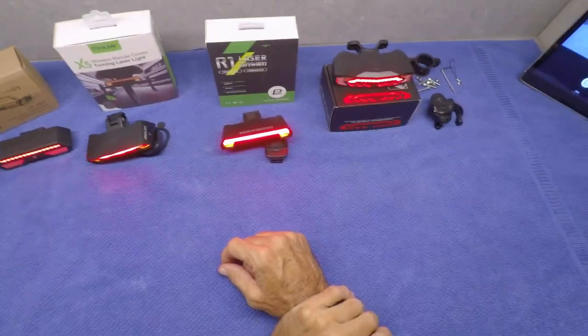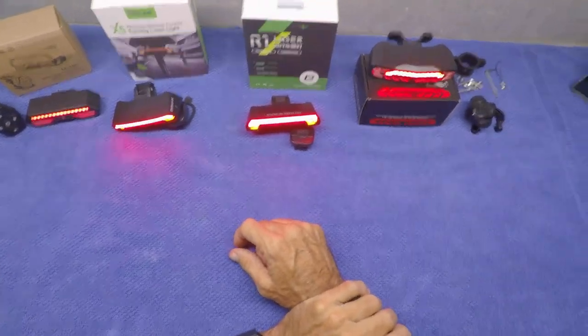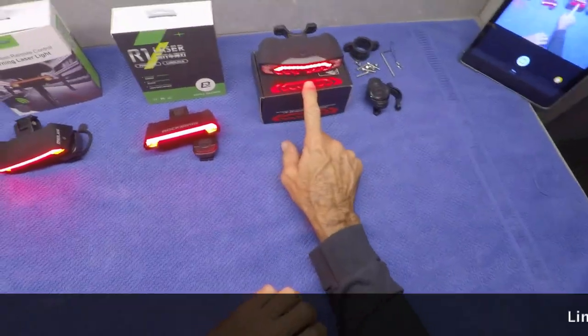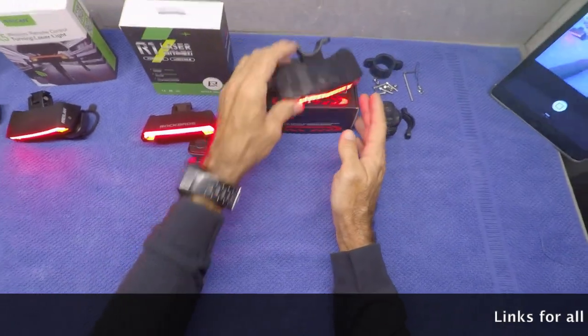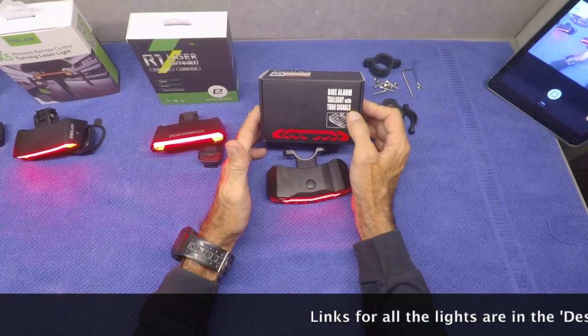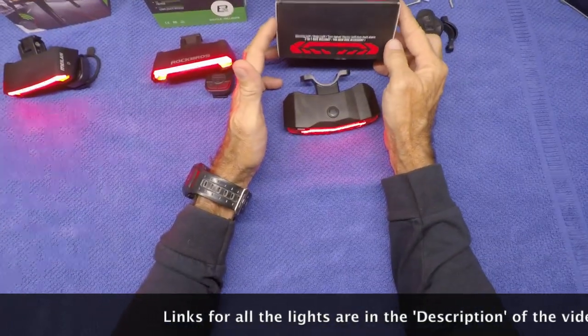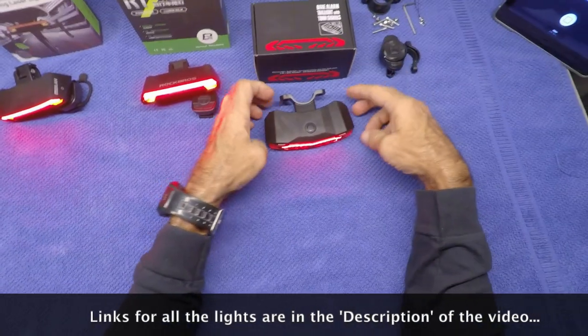To get right to the bottom of it, the one I liked the best and the one I'm going to keep is this one here, which pretty much has no name brand that I can see. All it says is bike alarm, taillight, turn signals, but it by far has the best features, I think.